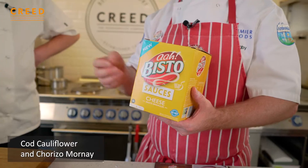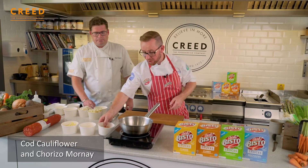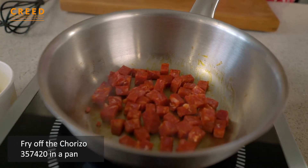With the cheese sauce we're going to do a cod cauliflower and chorizo mornay. You can make these sauces with either water or milk — using milk enriches them further. They do have whole milk powder in the actual sauces as well, apart from in the curry sauce.